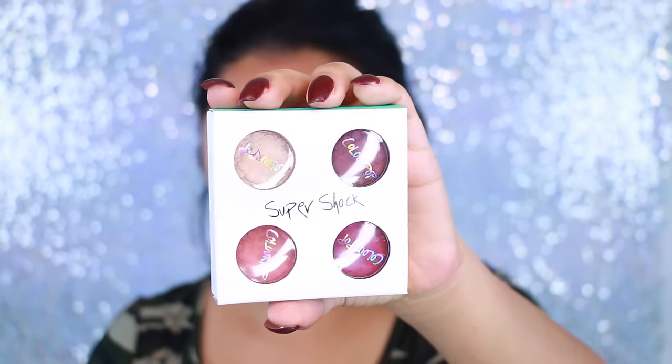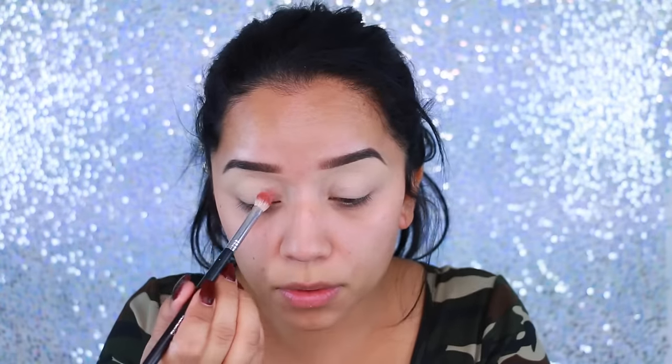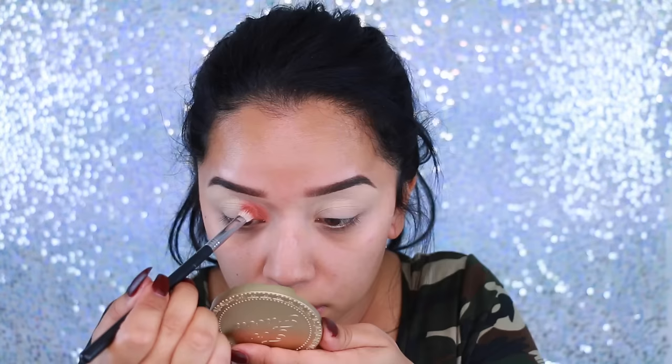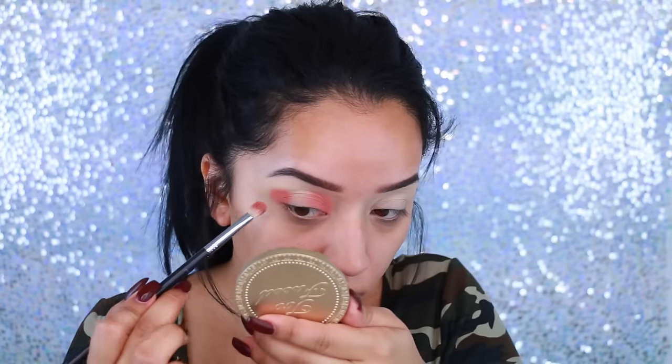After that I take the e.l.f. primer and just prime my lid. I'm going in with this quad by ColourPop — this is the Zingara Super Shock Shadow Foursome palette. I'm going to take the first color, which is more of a terracotta color, and start applying that to the inner corners of my eye because I am going for a halo smoky look. Then as always, I apply the color to the outer corners of my eyes.